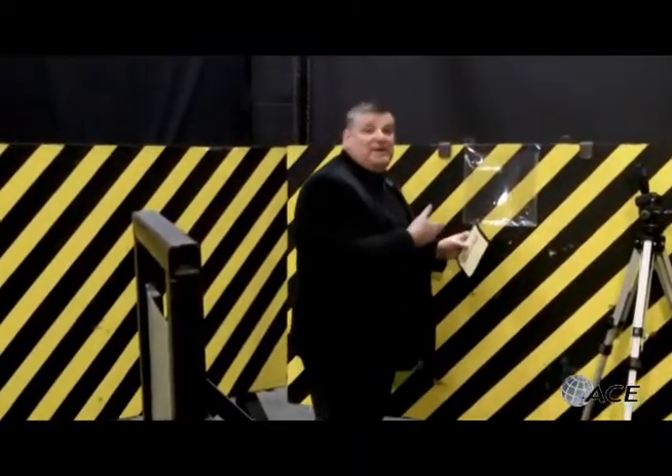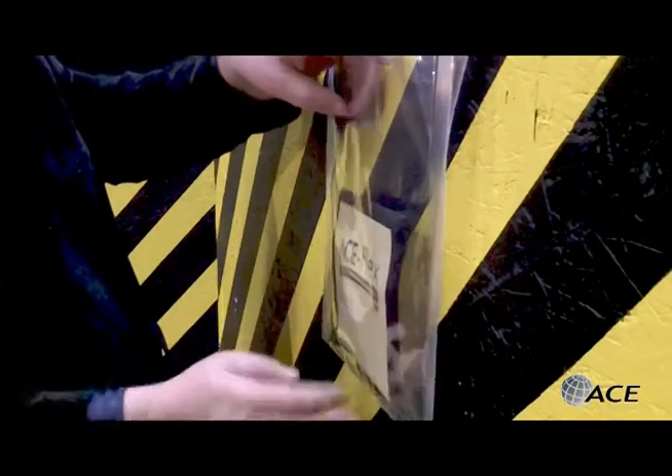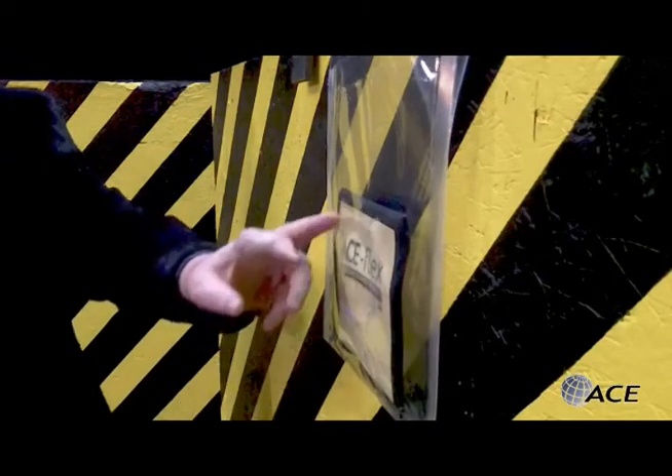The Ace Flex comes in a simple package like this. This is a sample piece. We're going to drop it in this clear envelope. Here it is. Made in Canada. This is the test sample.